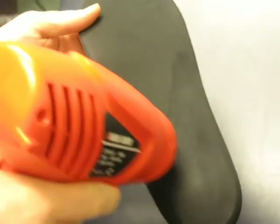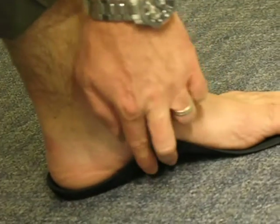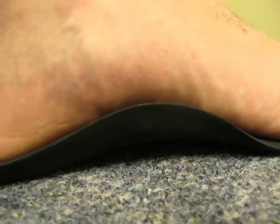Our Dual Density Heat Moldable Orthotic Insole is a CNC milled orthotic insole, similar to our regular Heat Moldable. Because it is CNC milled, our Dual Density Insole can be heated thoroughly, which allows you to capture your patient's arch profile more accurately.